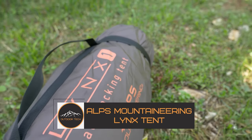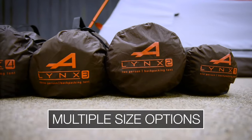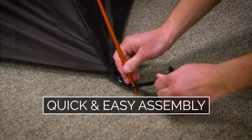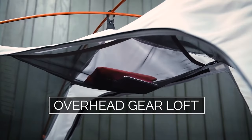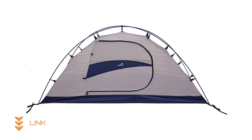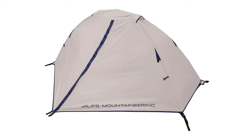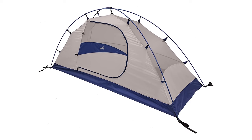Alps Mountaineering Lynx 2-Person Tent. The Alps Mountaineering Lynx 2-Person Tent is an excellent option for any camper due to its high-quality and convenient features. Built to be both lightweight and robust, it's distinguished by its simple assembly — the freestanding construction lets you pitch it without worrying about finding a level grassy area, and color-coded poles make assembly simple for everyone. The rainfly and groundsheet are constructed from durable materials meant to survive severe weather, and the two-door and vestibule design allows fresh air and dry gear storage.